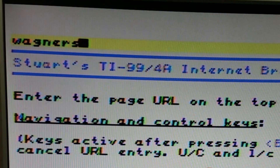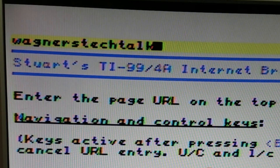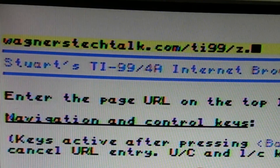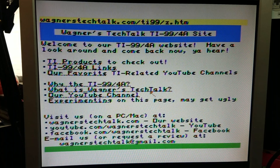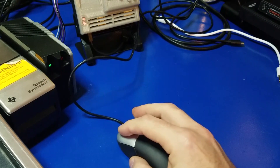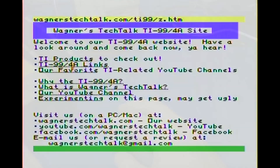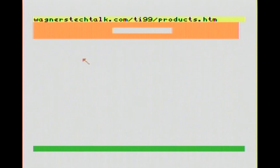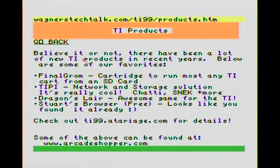You can press the N key on the keyboard. We're going to go ahead and type in wagnerstechtalk.com/TI-99/Z.HTM. This is a page that I created just for testing out this new browser. Moving the mouse around - yes, this is cool. Very cool. We're going to just take a quick look at some of these pages. After all, I did spend maybe three hours trying to format all this stuff. And yeah, that's a web page - tells you a little bit about TI products.